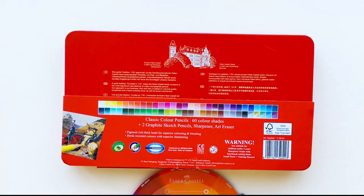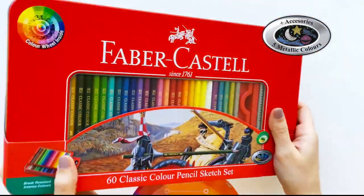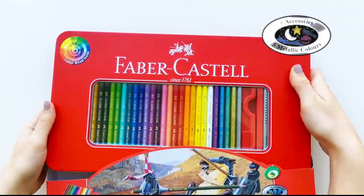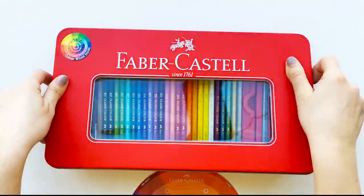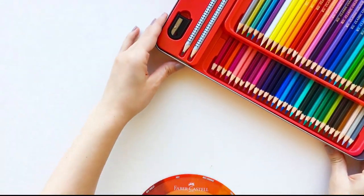The 60-piece Classic Colour Pencil Set features a range of shades, including five metallic colours to add some sparkle to your work. To help you choose the best colour combinations for your illustration, you can use the colour wheel included in this set.